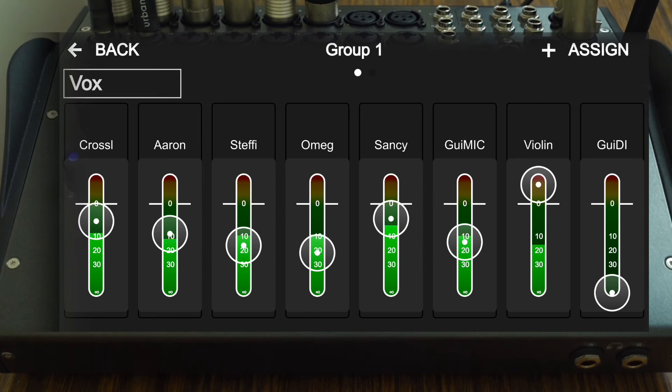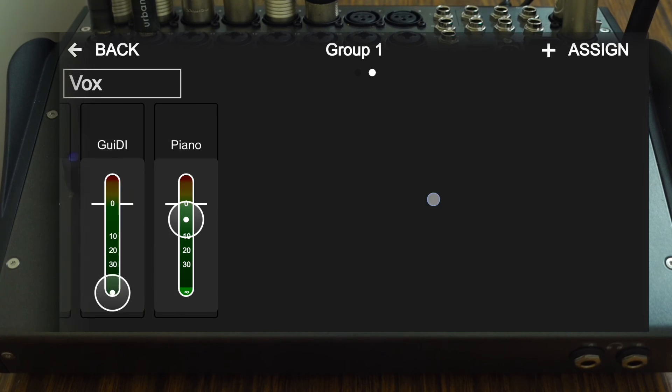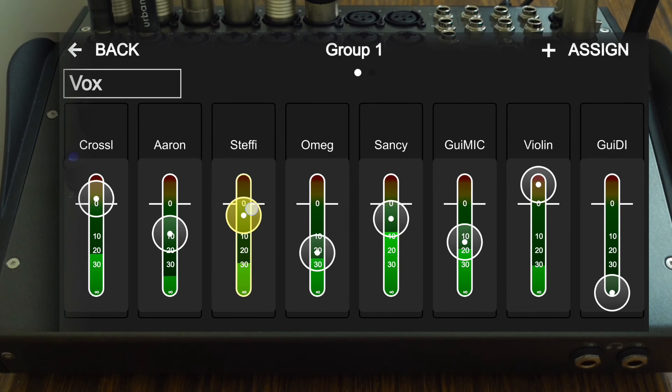Performers can adjust what instruments they want to hear quickly and without having to stop the rehearsal. I think allowing this level of control over their monitoring mix is far more important than having an expensive in-ear monitoring set, especially if you're starting out or are on a budget.